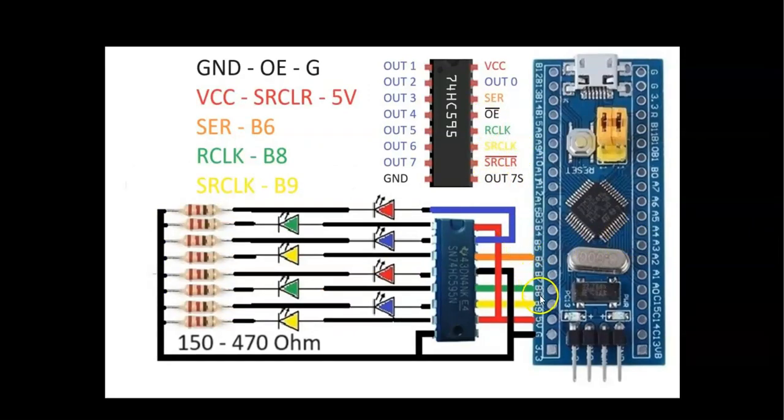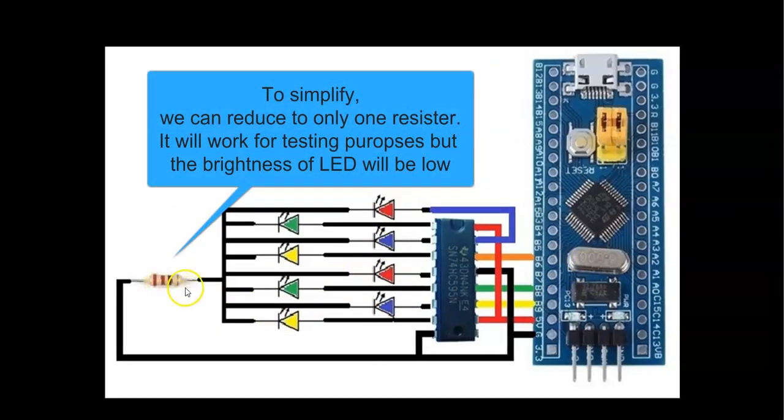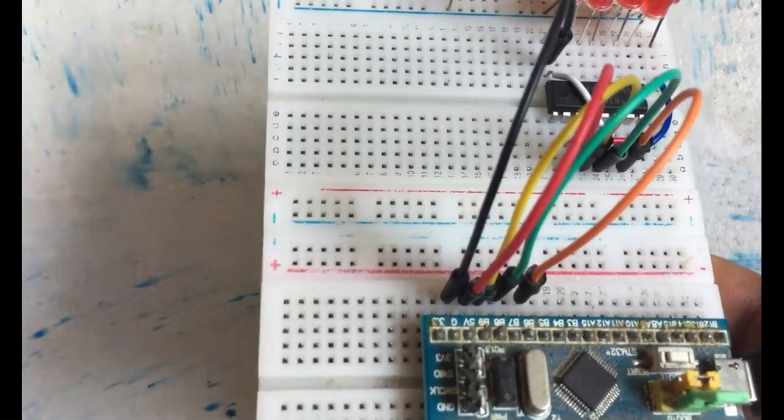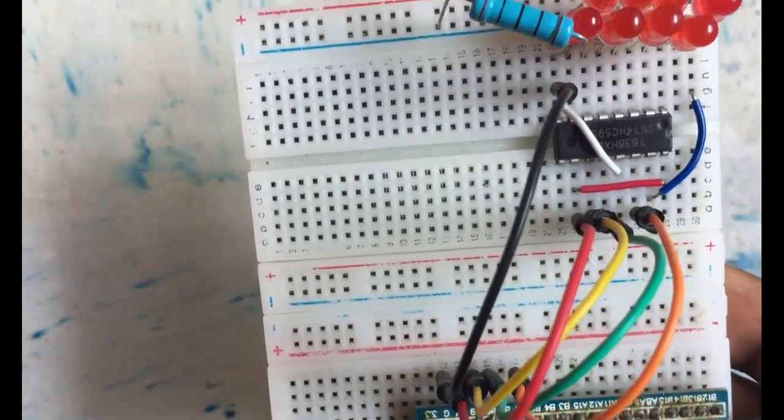The wiring diagram is here. The pinout is as shown — ground connected to ground, OE pin connected to 5 volts, VCC connected to VCC. Also SCLR is connected to PB6, SER to PB8, RCLK to PB9, and SRCLK. There are seven LEDs and one more LED — eight LEDs total — each with a 220 ohm resistor to ground. For simplicity and testing purposes, I have only put one resistor; it will still work but the brightness of the LEDs won't be as bright.